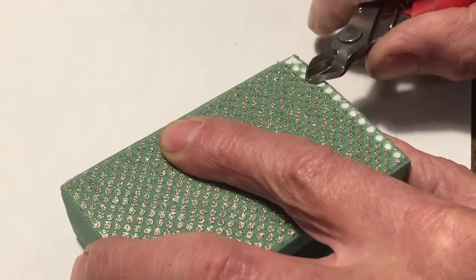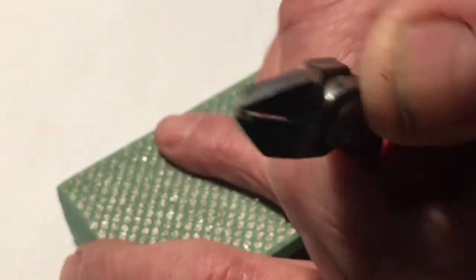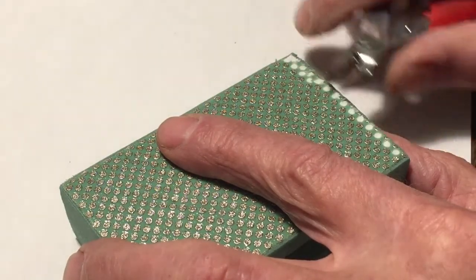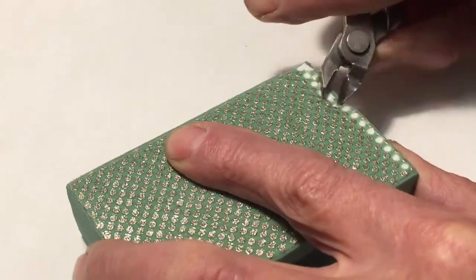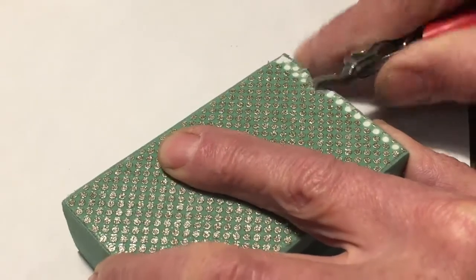You just get in there and pry it up and pull it off. There's almost no residue left behind, and using a magnetized one means you don't lose it. I've been able to get a whole bunch of them off in a couple of minutes this way. Sometimes you just have to use a little force, but they seem to pop off pretty easily.